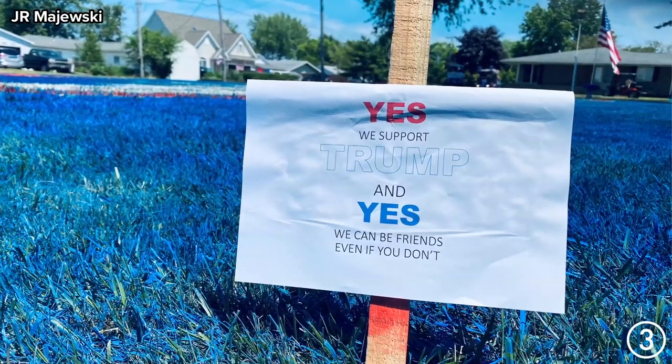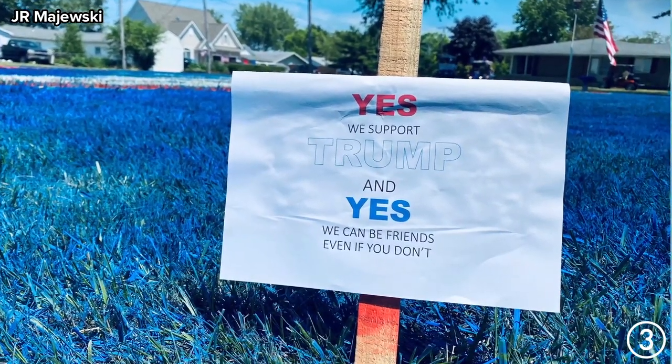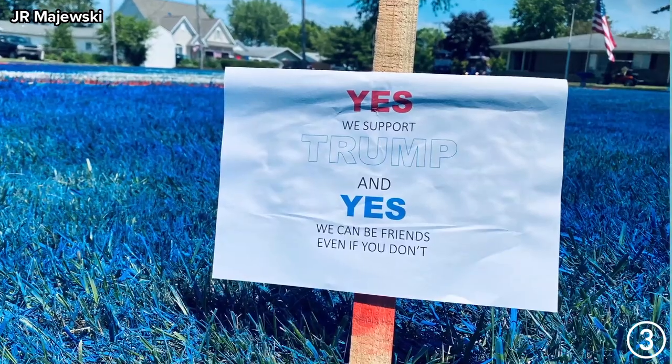What is the point that you're trying to make exactly? The point is I support President Trump. We had an Independence Day party here, and I made sure there were going to be people here. I associate with and have friends that don't support President Trump, and I'm certainly okay with that. So we put signs up in the yard that said, yes, I support President Trump, but yes, we can still be friends even if you don't.